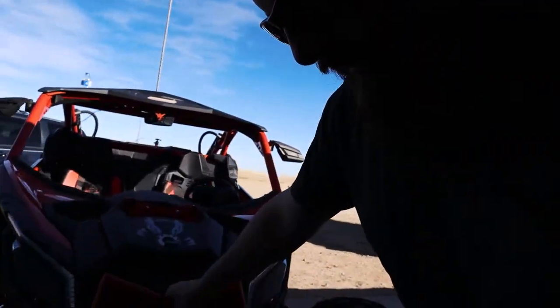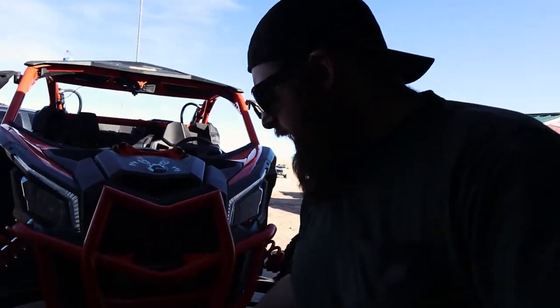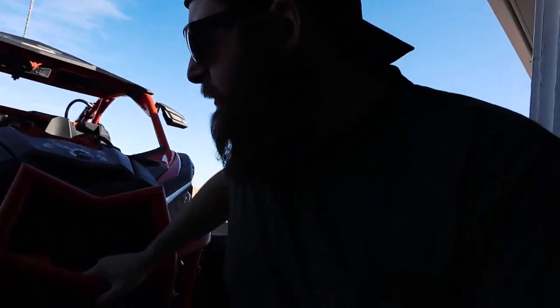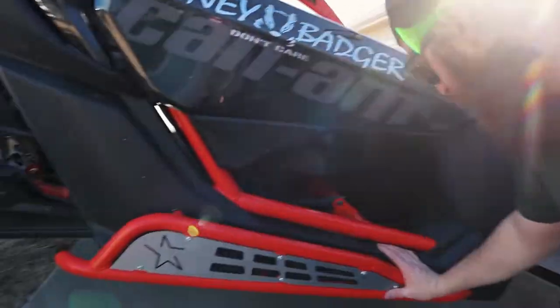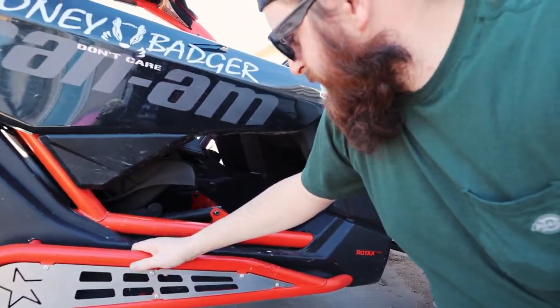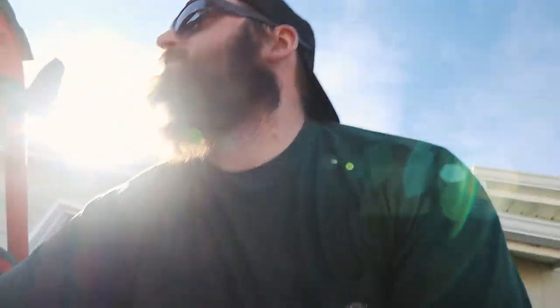From the dealer, they put on a pre-runner front bumper and a winch — which is great. I'd like to get the matching rear. Everything is orange accented. They also put on Lone Star Racing rock sliders, which look great. Aesthetics is the main reason I picked this machine.